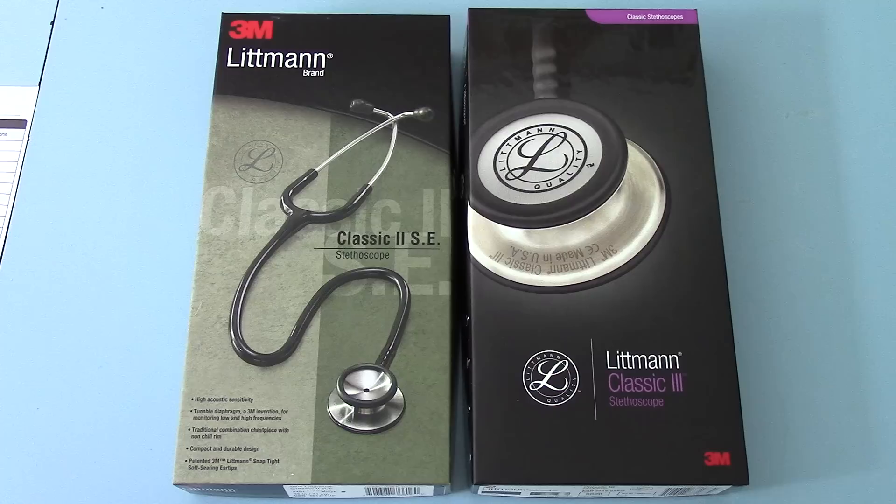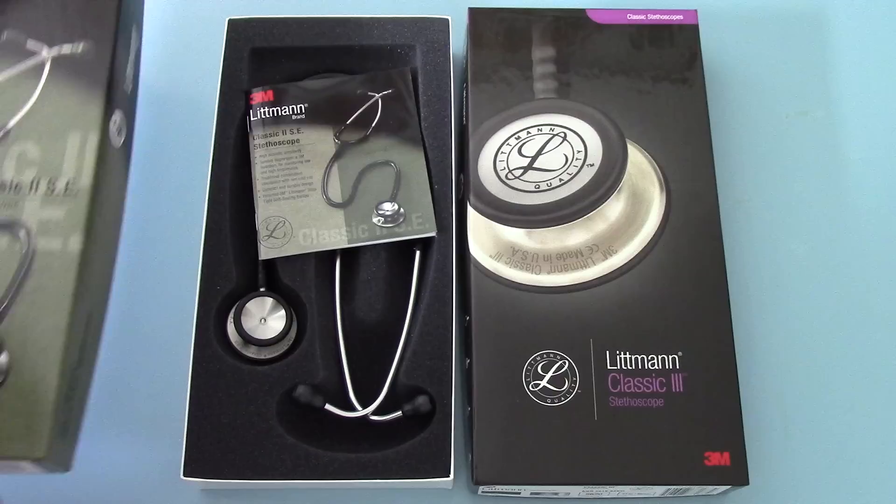Welcome to this product demonstration video. What we've got in front of you here is the Lippmann Classic II SE, which for many years has been the benchmark stethoscope for doctors, and on the right we have the new Lippmann Classic III stethoscope. We're often asked what is the difference between these two models, so we're going to run through some basic changes and show you the difference between a Classic II SE and the new Classic III.